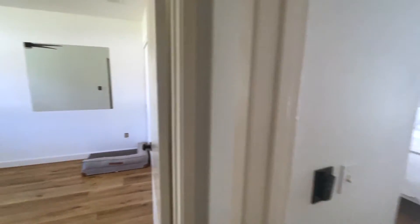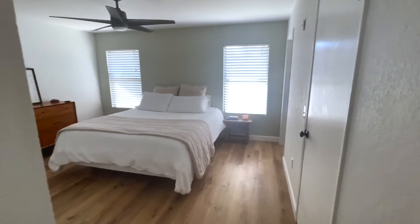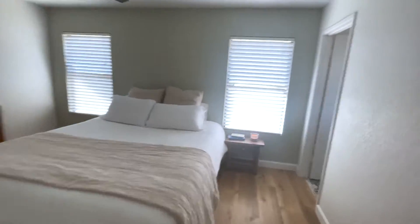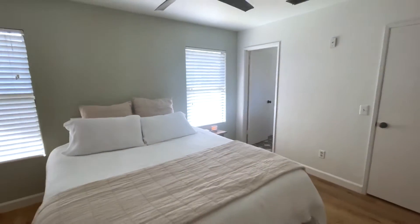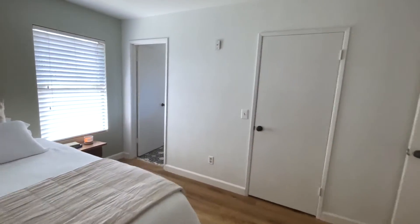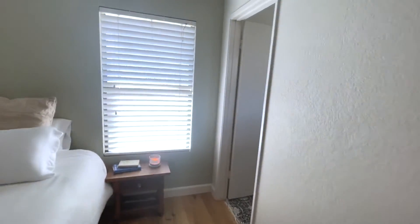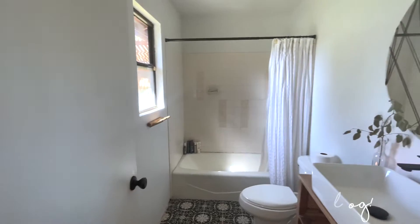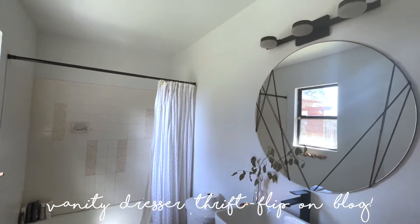Into the primary bedroom — this is our bedroom. It was a dark brown originally. We painted, did the accent wall in green, and we're installing the wood accent wall. Replaced the fan. Just a lot of improvements in here so far. Into our ensuite — we tiled in here, painted in here, took out the original vanity and did a thrift flip vanity dresser, and switched out the light.